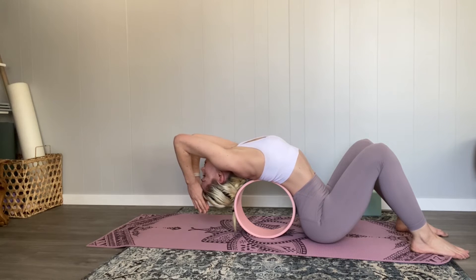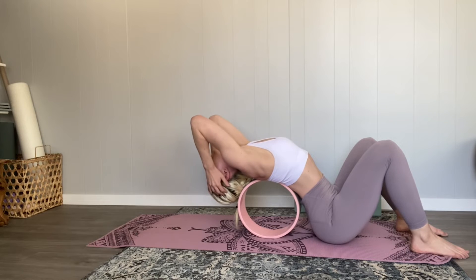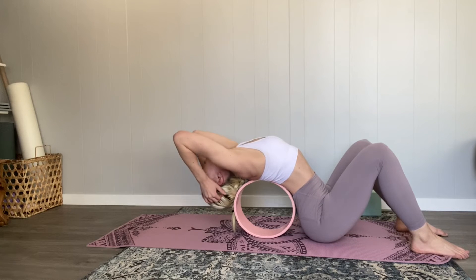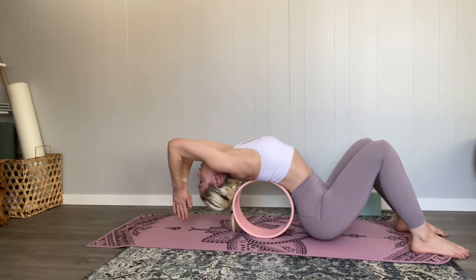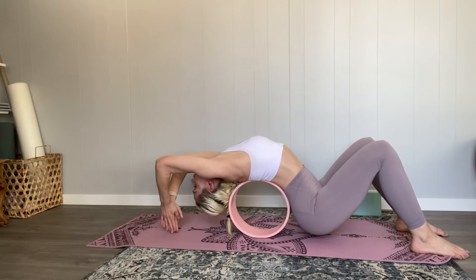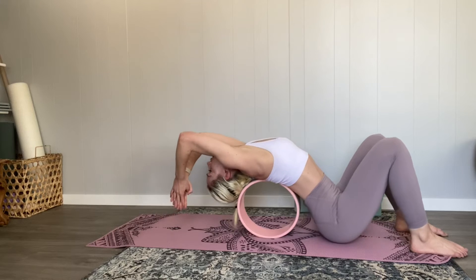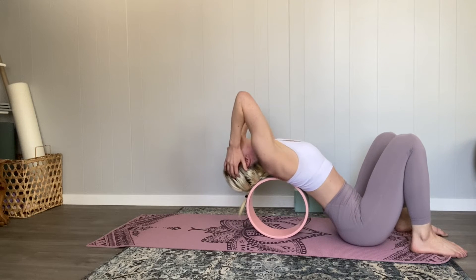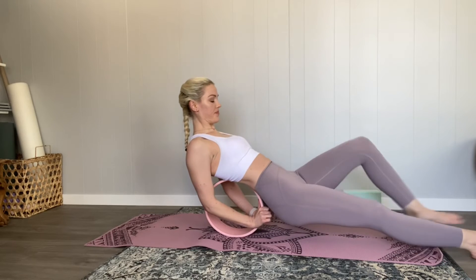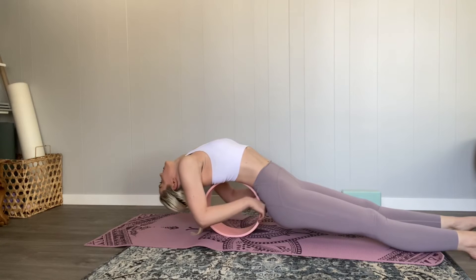I'm trying to get a little bit deeper into this stretch, preparing my spine for what I'm about to ask it to do. If you feel any tingling in your arms, move out of the position and warm up your arms a little bit more — that just means there's a nerve being pinched.